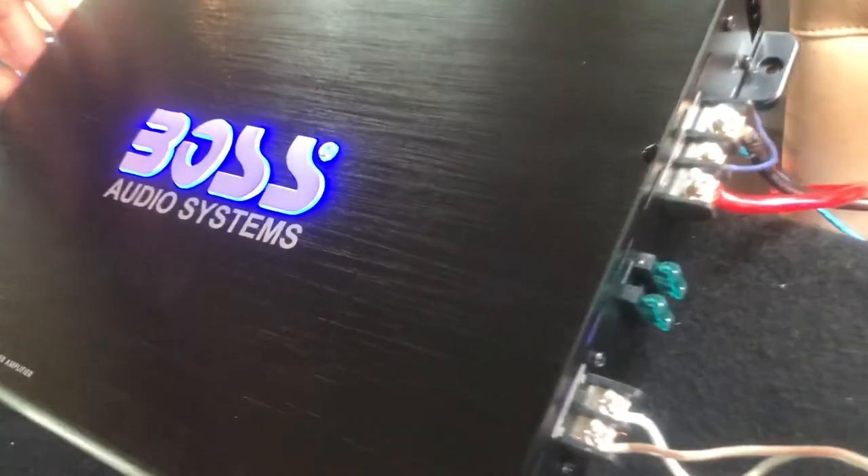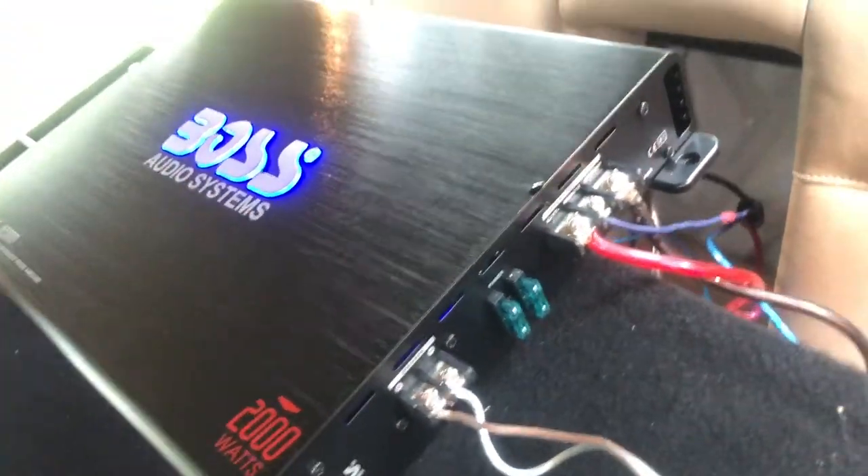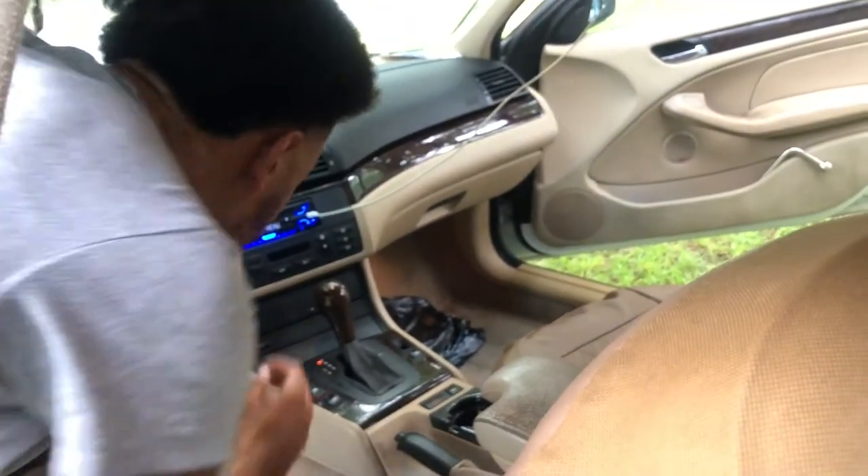Funny sound coming from the RCA cables — they're a little beat down. Okay, they're good now. Let's get a song in — the song should be playing any second now.